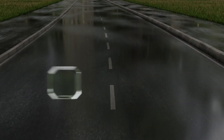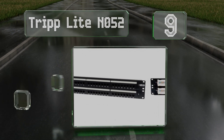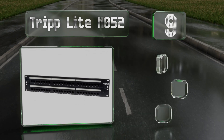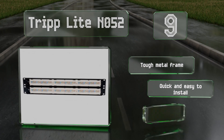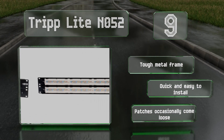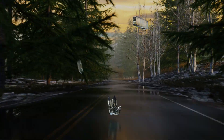Starting off our list at number nine, if you have a fair bit of space in your setup and require 48 ports to manage your network, the Triplight NO52 will serve you well. It takes up two slots in a standard 19-inch rack with 110-type punch down terminals. It comes with a tough metal frame and is quick and easy to install, but the patches occasionally come loose.